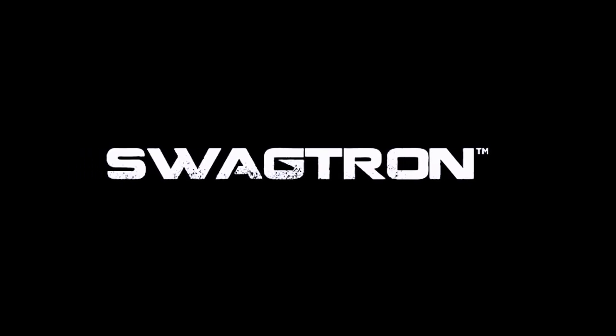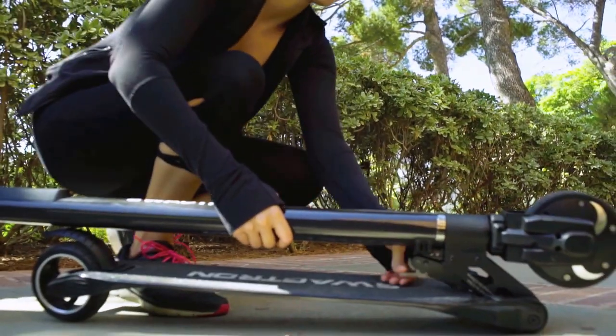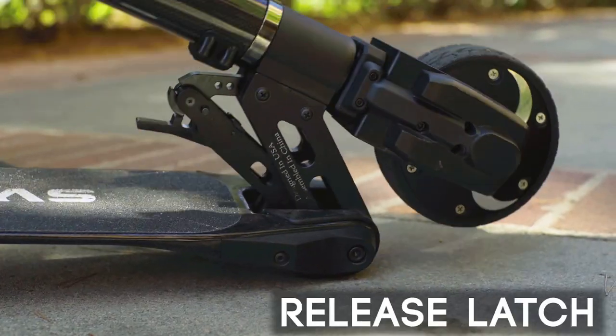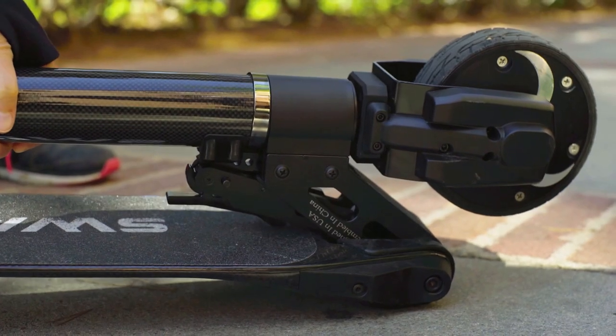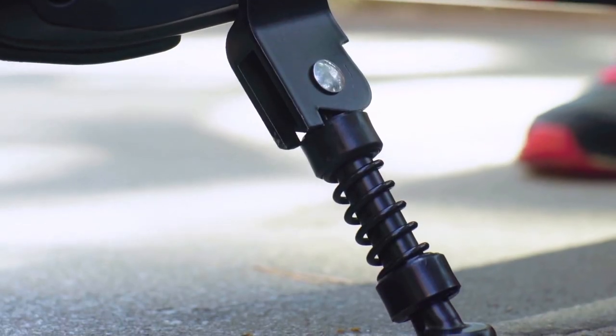Today, I'm going to show you how to ride and operate your Swagger electronic scooter. With the Swagger folded, lay it down on a flat surface. Press the latch to release the steering column and raise it to a perpendicular position. Release the latch to fold the steering column as well. Drop the kickstand to support the Swagger when not riding.